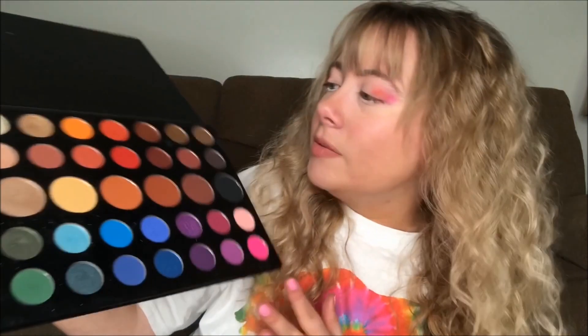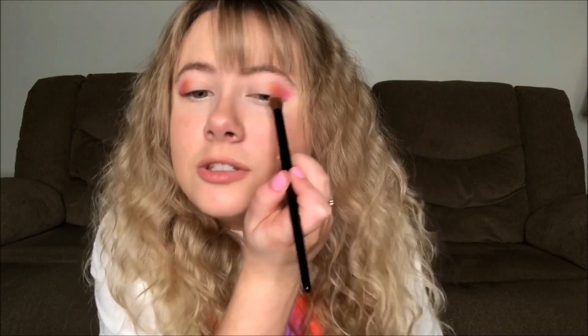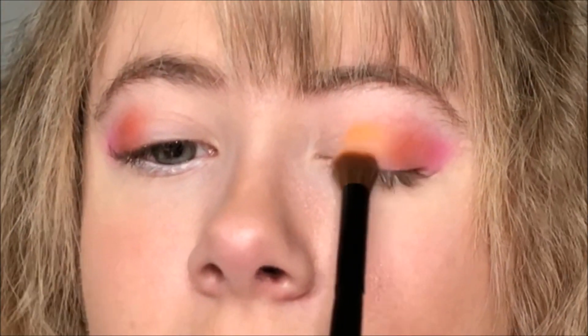By the way, this is the first time I'm testing this out and it's on camera — that's what I do on the Keri channel. The next shade we're gonna go for is a light orange color, just putting it right next to the darker orange.